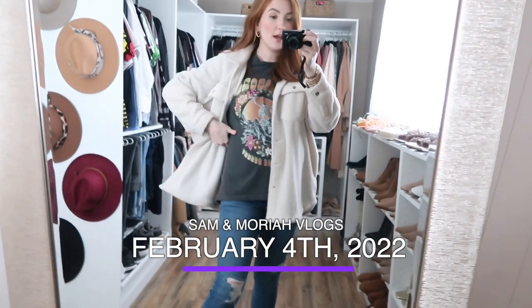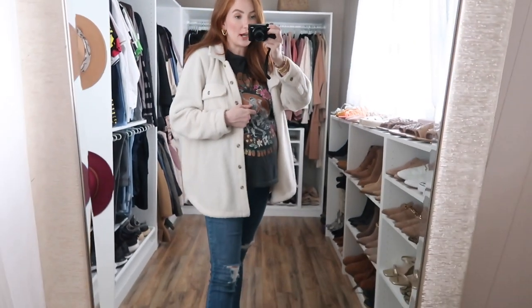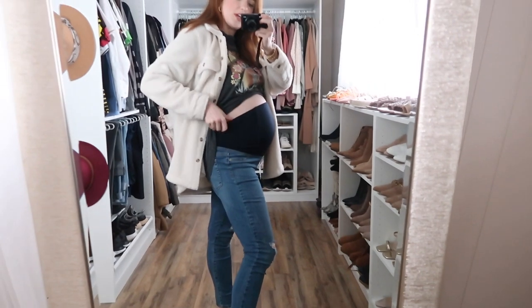Today's outfit — I am wearing this on repeat. I have on my Billabong graphic tee that I got from Nordstrom, this Target jacket that I wear literally three times a week, and Target maternity jeans that I always wear. We are at 30 weeks.